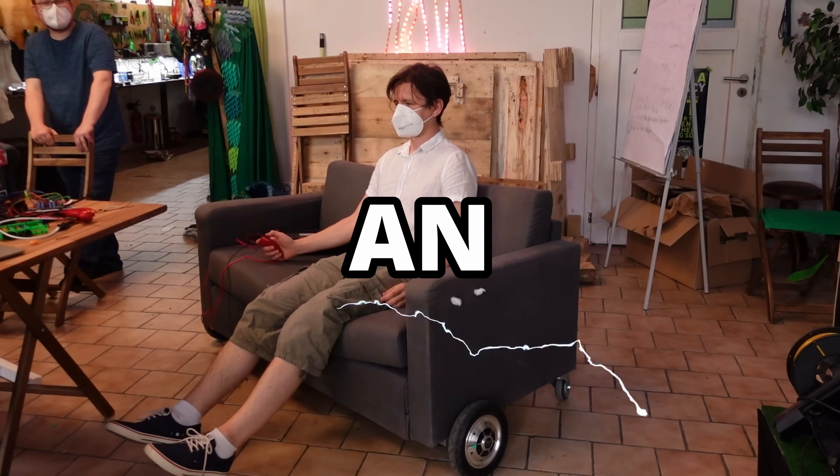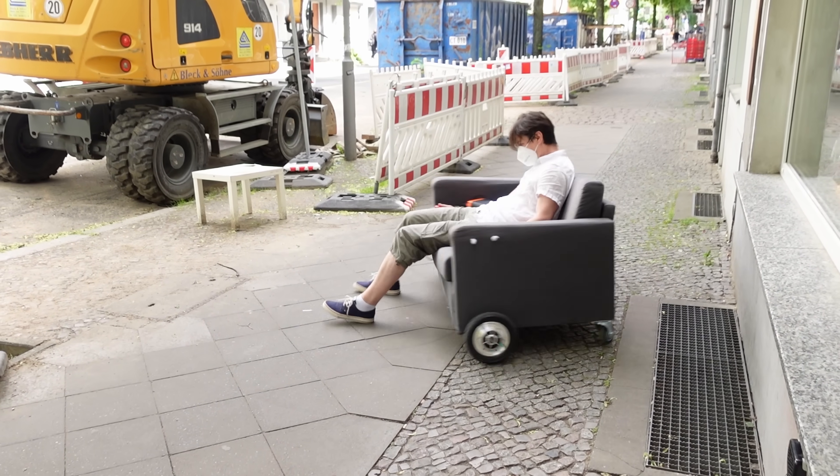In today's episode we will electrify an Ikea sofa and it turned out really mad!